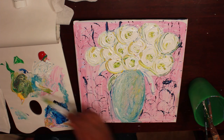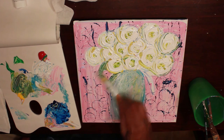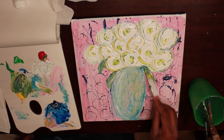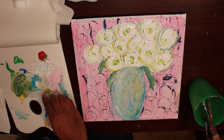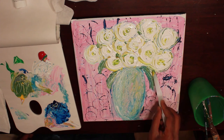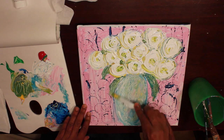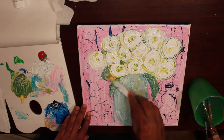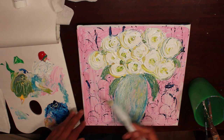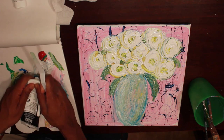Now I'm going to add my leaves, just using the tip of my palette knife. Also, putting a little greenery in here in between the empty spaces. I'm going to go out here. I feel like I need one more circle right there so I'm going to put one more over there to kind of balance it out a little bit.